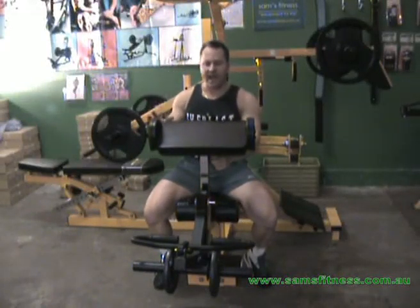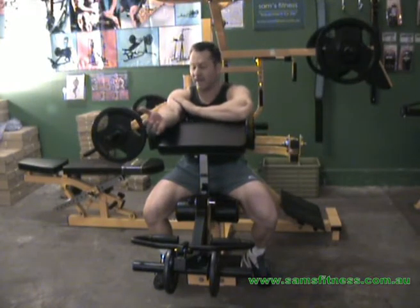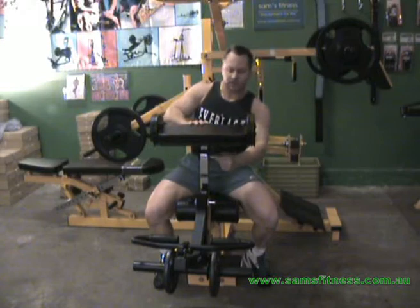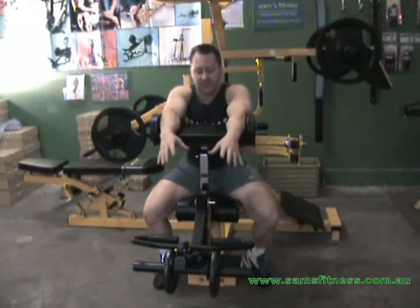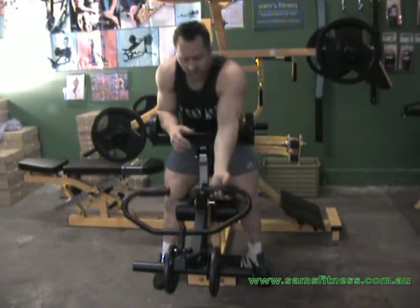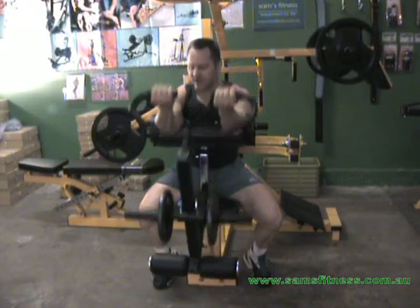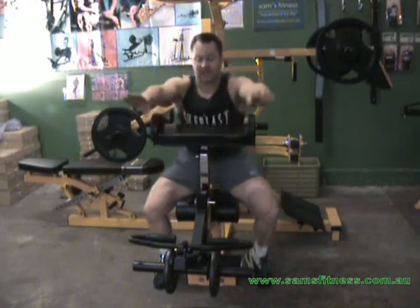Then, because we've done 4 sets now and the biceps have nearly had it, it's safe to work with lower repetitions and heavy weight. So now we work 2 sets of 6 to 8. You adjust your weights, bring it up, and finish off the biceps — heavy weight, whatever you've got left. That's 6 sets of biceps, and that's it. That's all you would do.